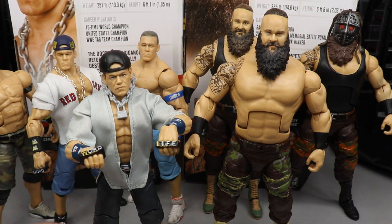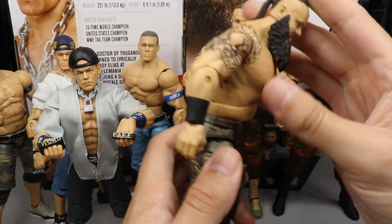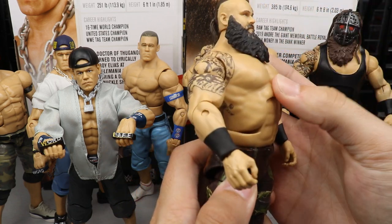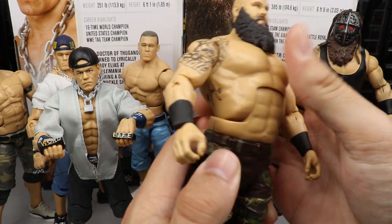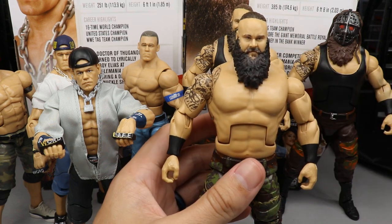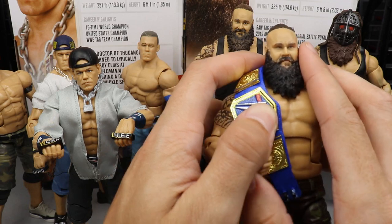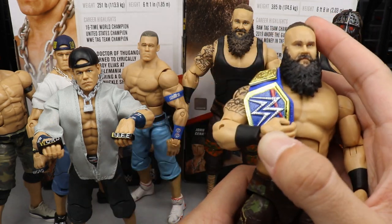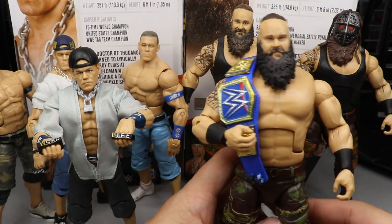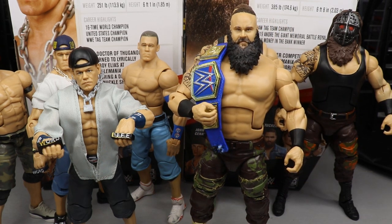One thing I want to show you before we get out of here is the ab crunch on Braun Strowman — this is about how much you get forward, and that is how far it goes back. Also, if you wanted to know what the Universal Championship looks like on this guy — I got to say it actually looks pretty badass with the shirtless mold.